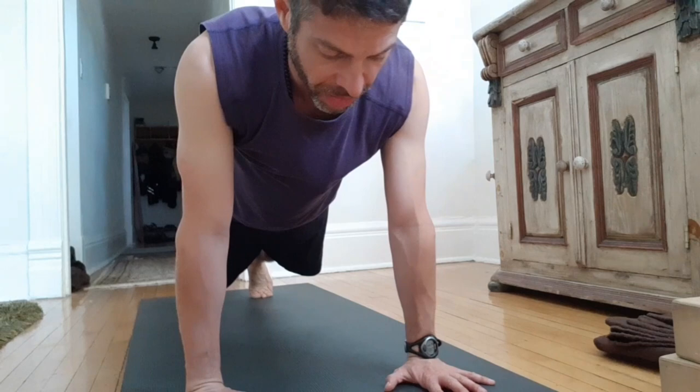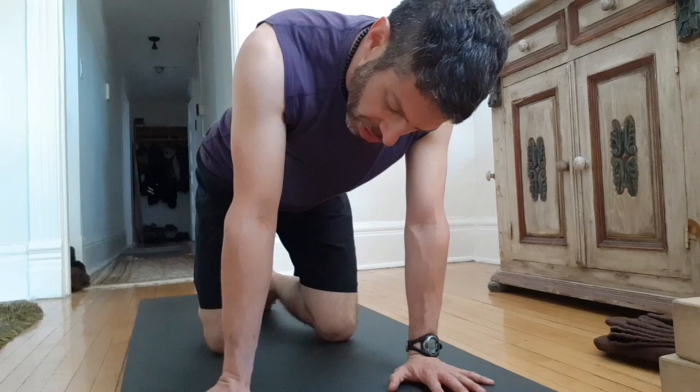In time I might lift the knees, but take it nice and slow — build it up over time. Drop the knees back down. You can also do this with the fingers facing out, just bringing the shoulders side to side.